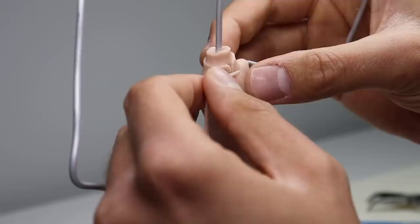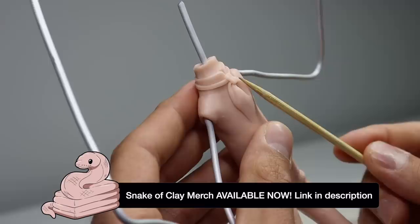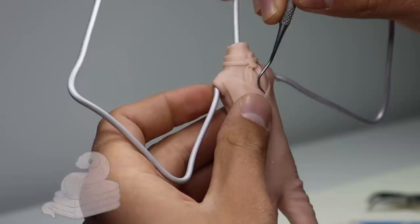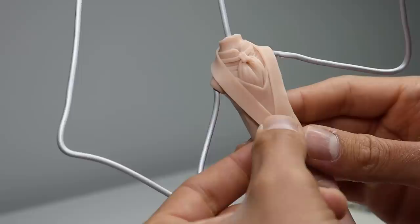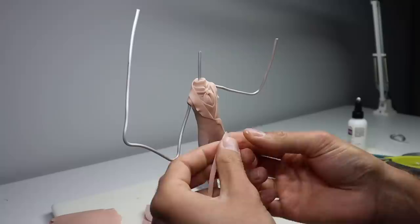Then blend that bottom edge with the rest of his shirt, and then we can start working on his little tie. He's wearing a nice three-piece tuxedo, so let's get his vest on and then nitpick things a little bit before we can start working on those lapels. Now I'm using my Excel blade to cut out the fish mouths, and you can use my code aceofclay at excelblades.com to get 15% off your purchase.